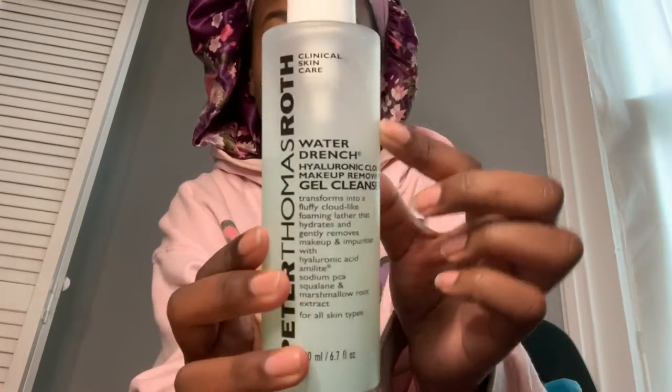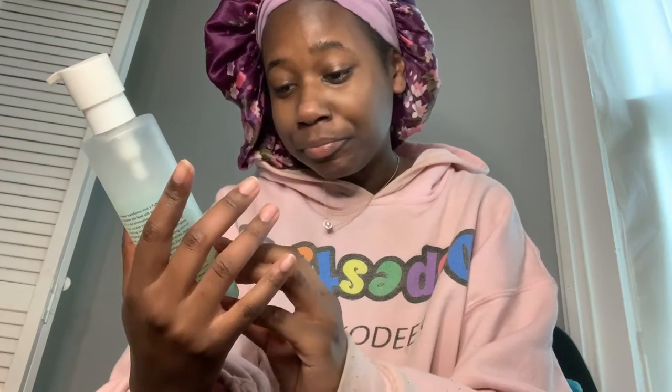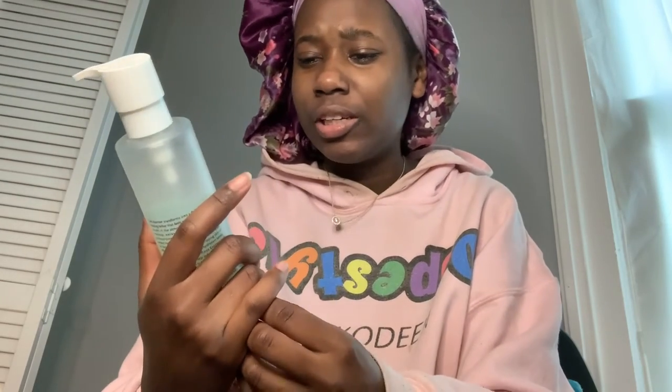First things first, I wash my face with my cleanser. This is how the bottle looks — as you can see I've already used this much. This is the Peter Thomas Roth Water Drenched Hyaluronic Cloud Makeup Remover Gel Cleanser. I got this from Sephora and it retails for around $32.